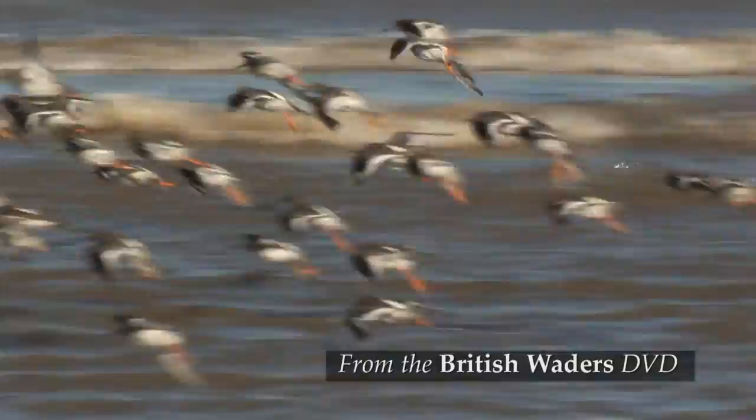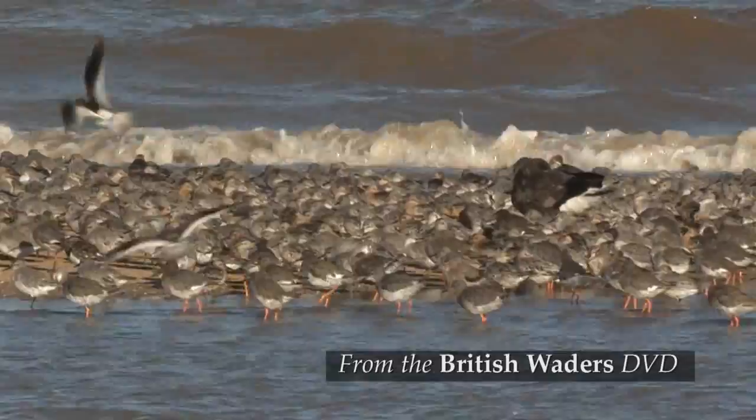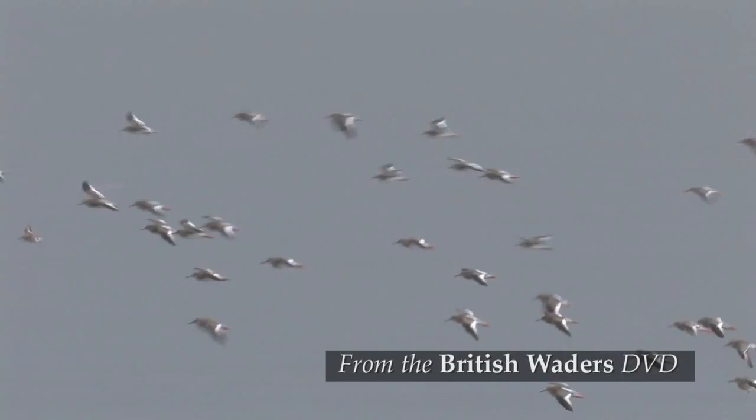This is the only wader which combines a white V extending up the lower back with a bold white patch on the inner wing. The white on the wings and back are obvious in flight.